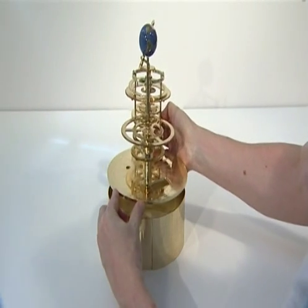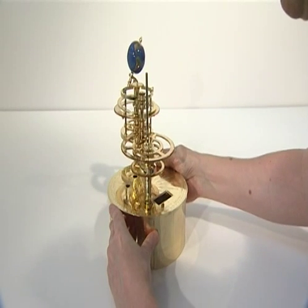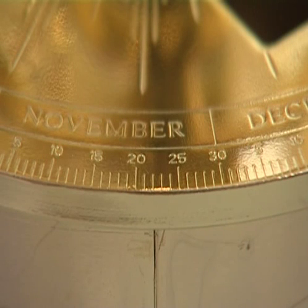Lift the assembled model with its engraved base plate and stand it on the assembled drum. The top of the drum should engage into the channel around the outer underside of the base plate. Note that the two drum sections join at Scorpius. The vertical divider line at the end of Scorpius on the top row of cymbals must align with 22nd of November on the engraved base plate above.